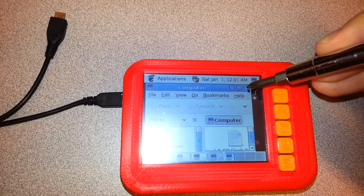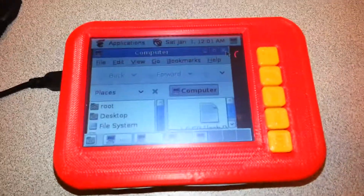So anyway, I'm going to call it done. It's working. Thank you.